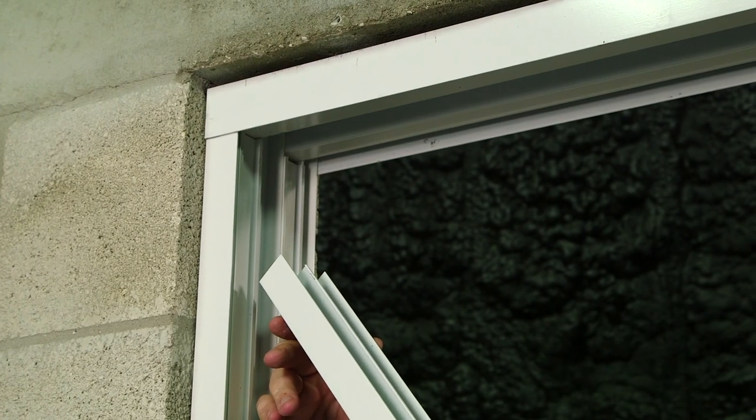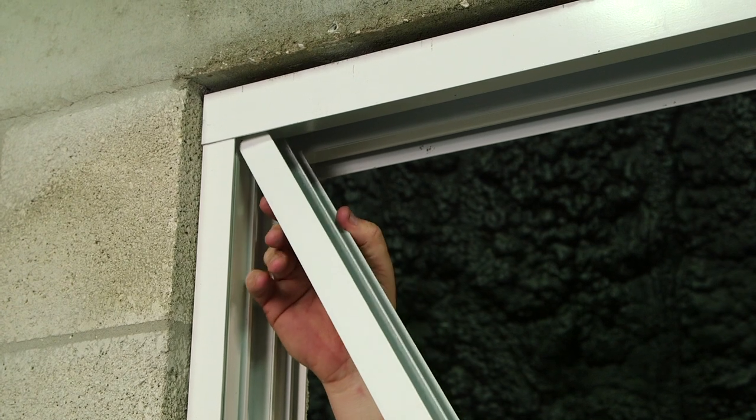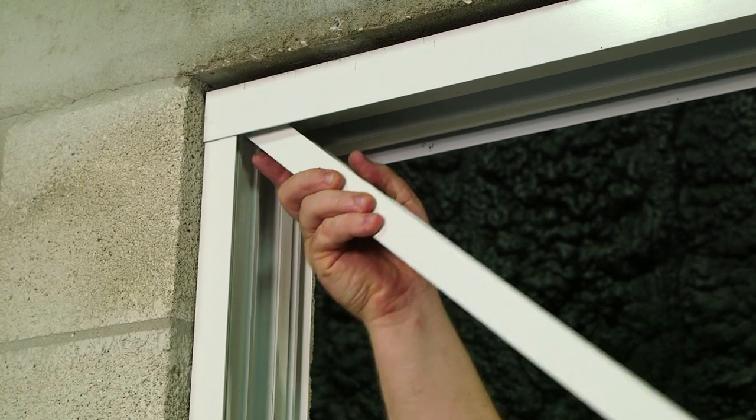Now I'm going to insert the head cover. I'll start next to the jam and work my way towards the fixed panel.